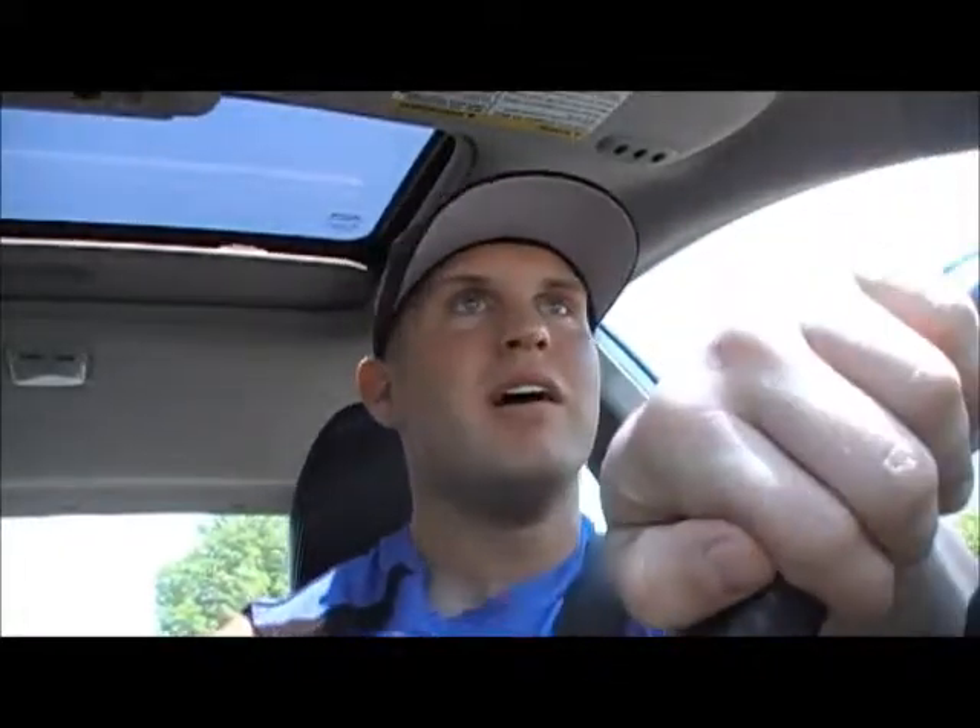Hey guys, it's Thursday, June 20th, Mark here. I'm doing this video today because I noticed I've talked about my training some, I've talked about my diet, I've shown you guys some training videos.